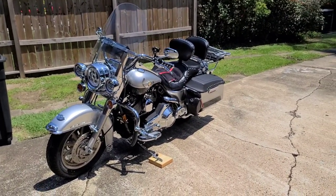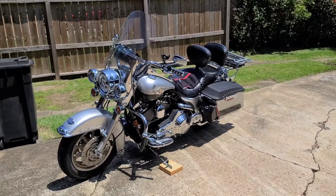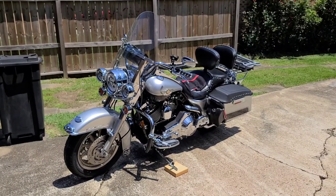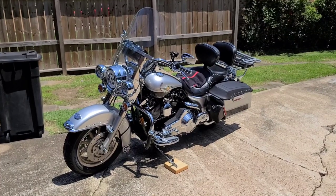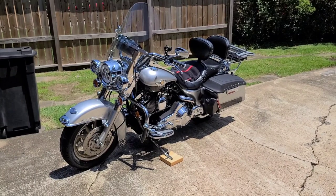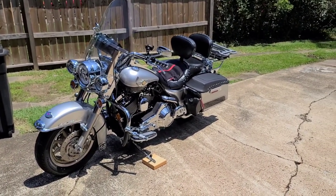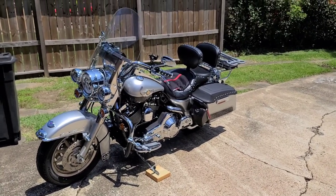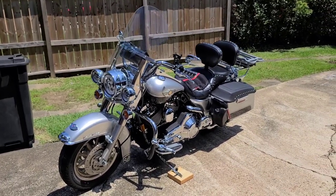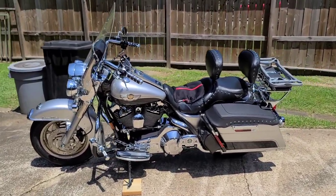This is for Harley touring bikes like your Road Kings, Street Glides, Road Glides that don't have the tour pack trunk on the back — you just have the luggage rack. But basically it could be for any touring motorcycle regardless of brand where you have a luggage rack on the back. Mine is an '03 Anniversary Edition Road King Classic.